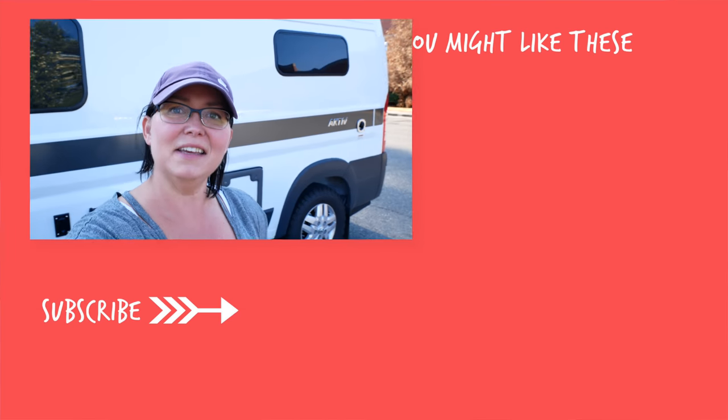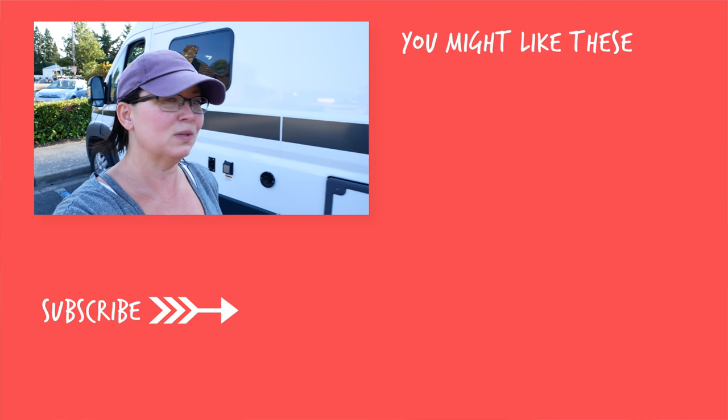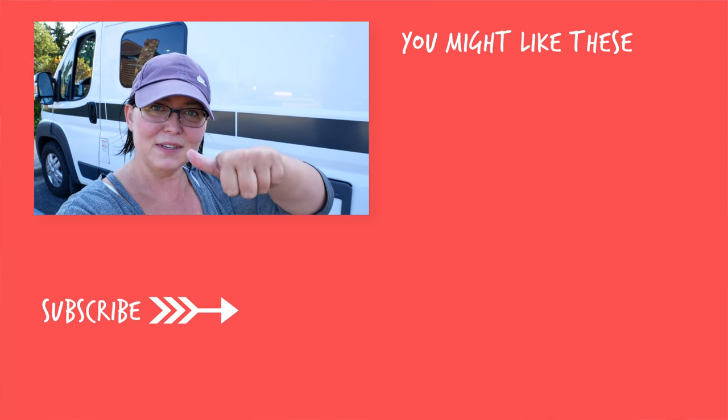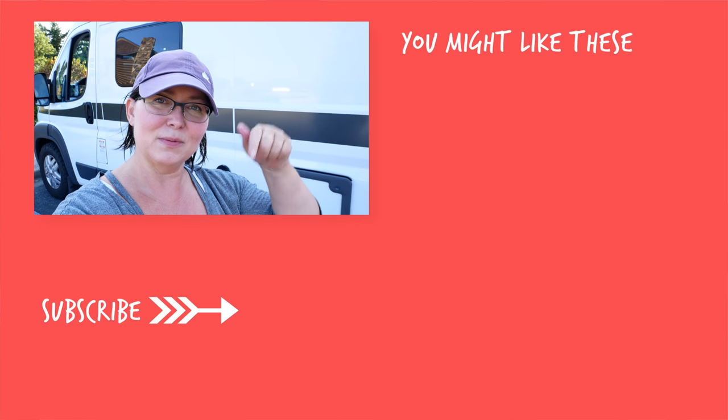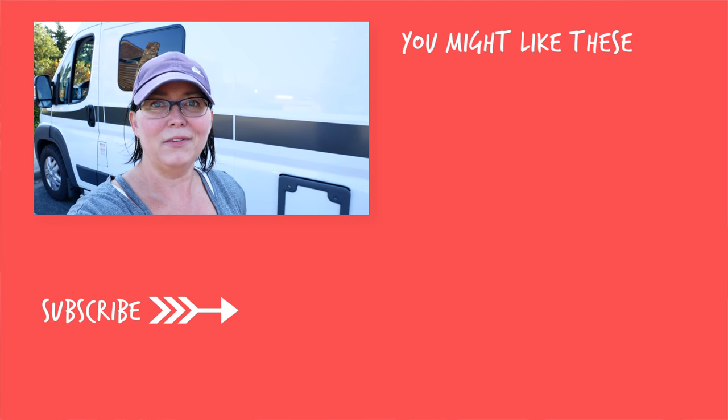That's it for the operation of the cassette toilet and the do's and don'ts, pros and cons. If you liked this video, please give me a thumbs up, hit that subscribe button, and the bell if you want to be notified every time I upload a video. Bye everyone!